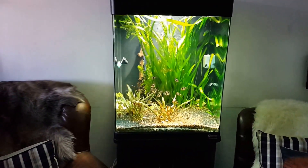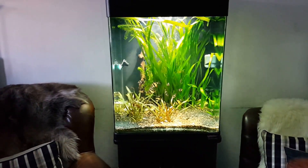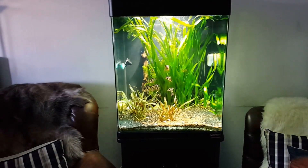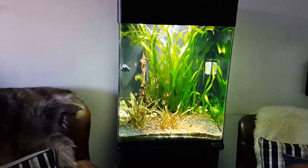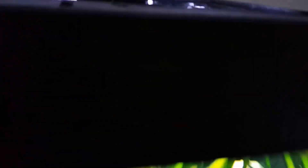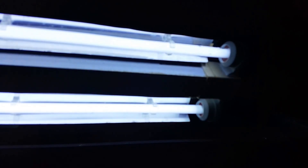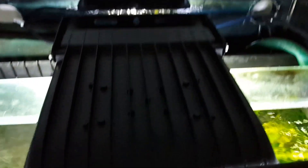Before, I had two T5s with 15,000 Kelvin, because this aquarium is so tall I wanted the more blue color since it penetrates the water better. They're still on there, so it's not just the 50-watt. Here we have the two T5s at 15,000 Kelvin — they're gonna stay here for the vision in the front.